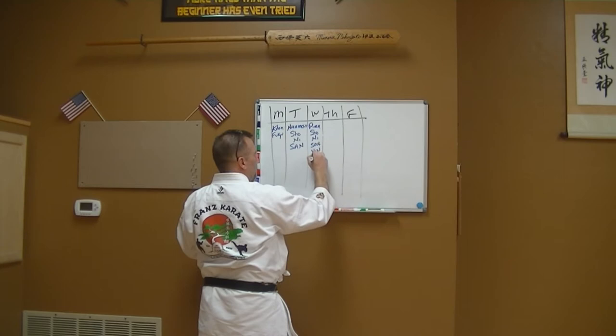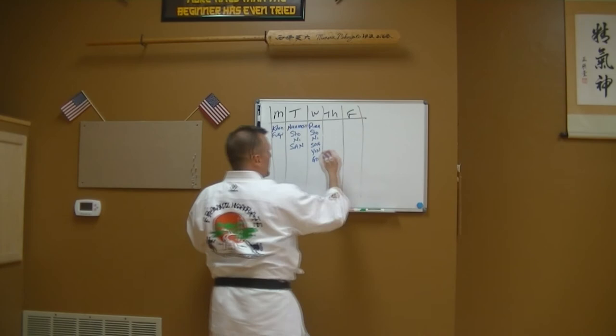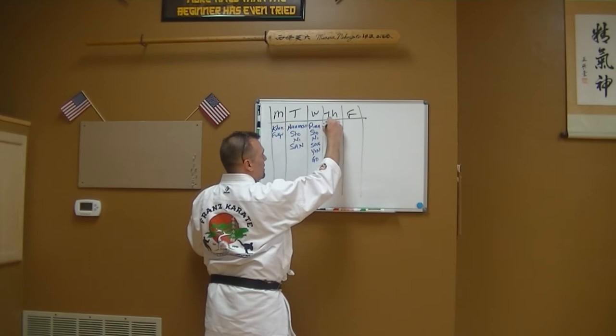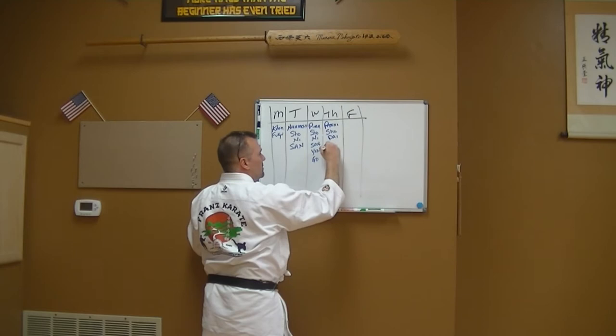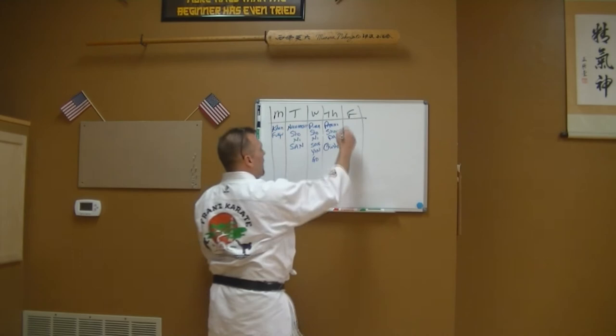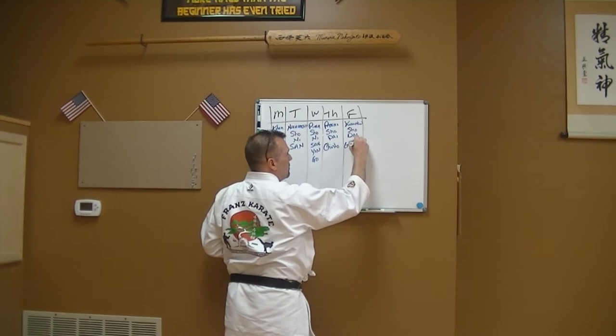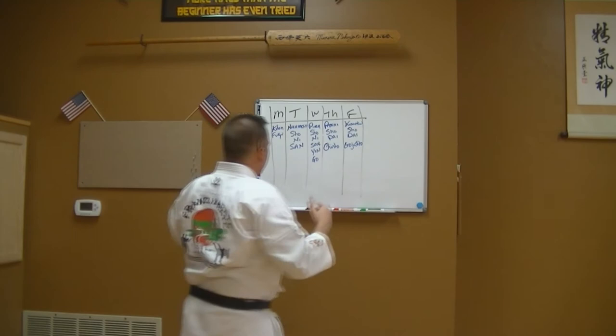I work all five of the pinan katas — shodan, nidan, sandan, yondan, and godan. Thursdays I call my pasai-chinto day: I work on pasai sho and dai, then throw chinto in because chinto flows as part of the crane system of kata. Fridays are what I call my hardcore day because I work the three hardest katas — kusanku sho, kusanku dai, and goju shiho.